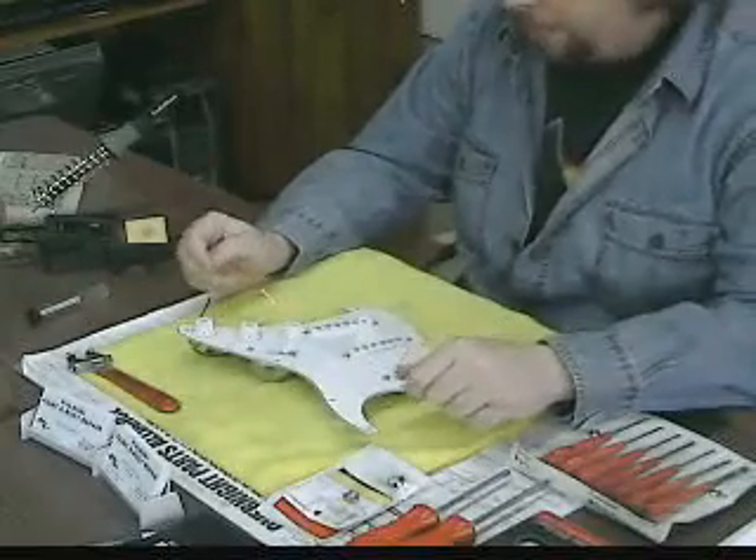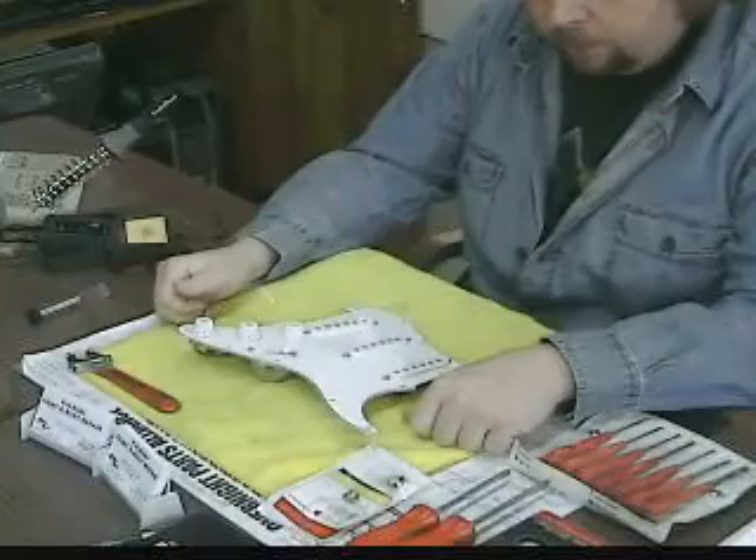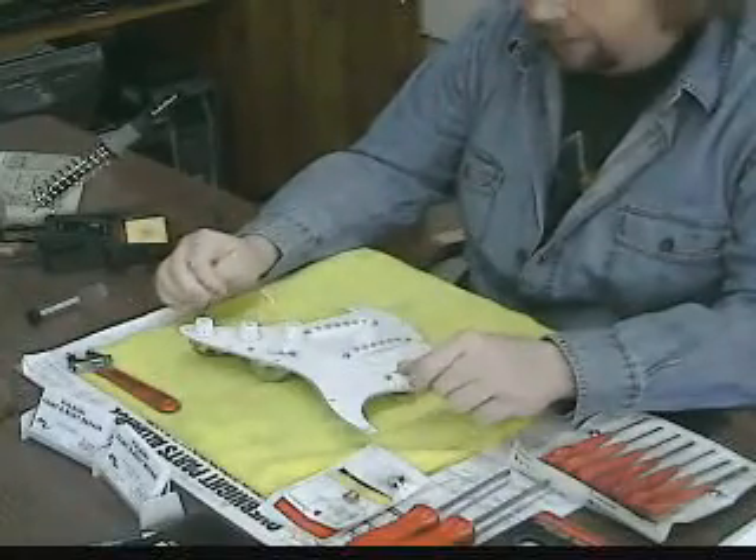Hey everybody, how's it going? I've got my guitar painted, got the body buffed out and everything, got everything ready to put back together.